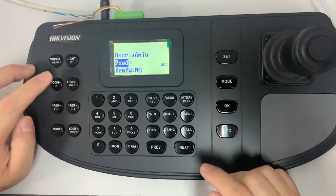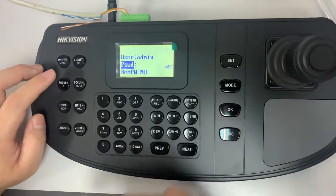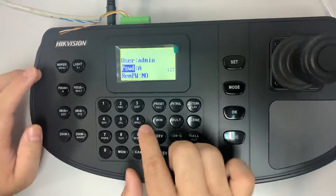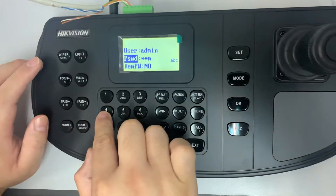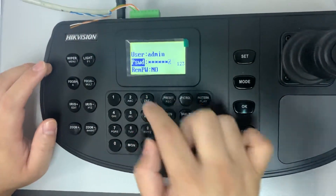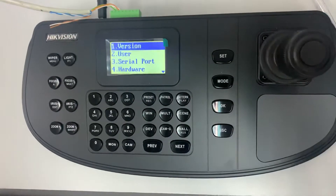Now I'm going to log in — big capital A-D-M-I-N and one two three. Press OK. Over here you see the system menu — press OK.